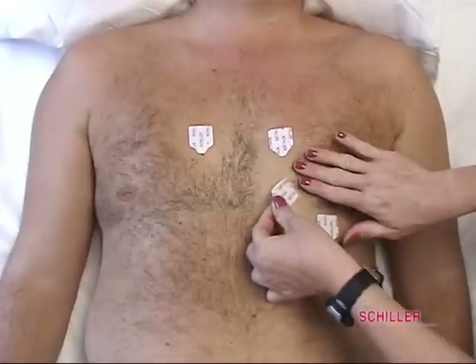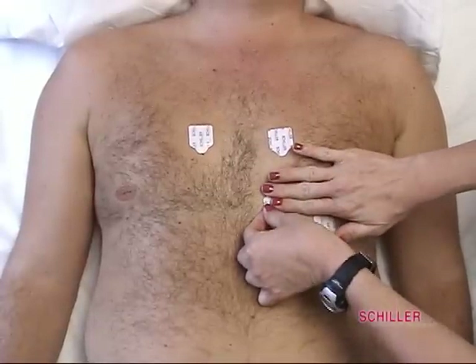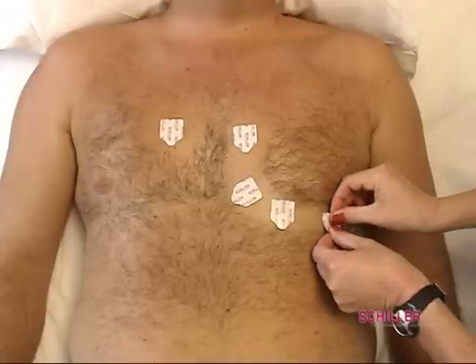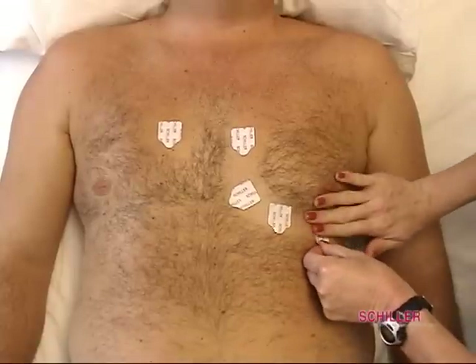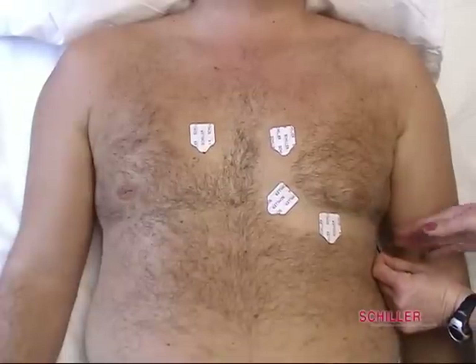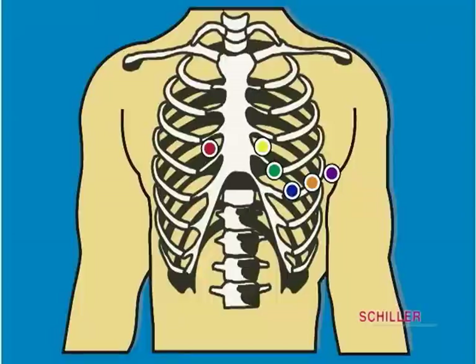Green V3 should be placed in a straight line directly between V2 and V4. Orange V5 is placed directly on mid-line, even with V4, and staying on the same line. Place violet V6 on the side. This illustration shows where the electrodes should be placed.